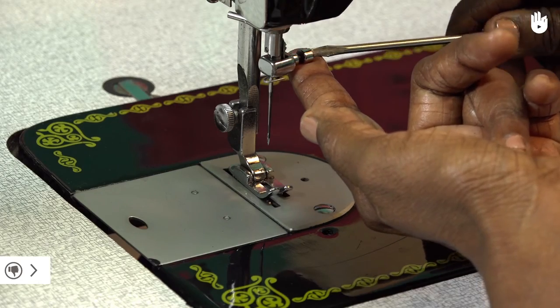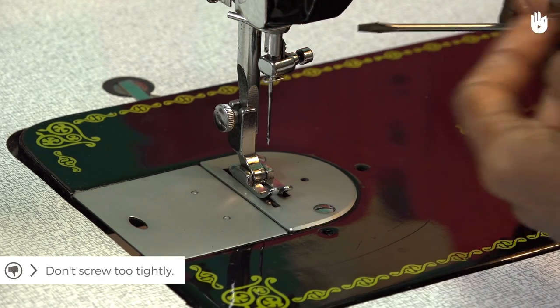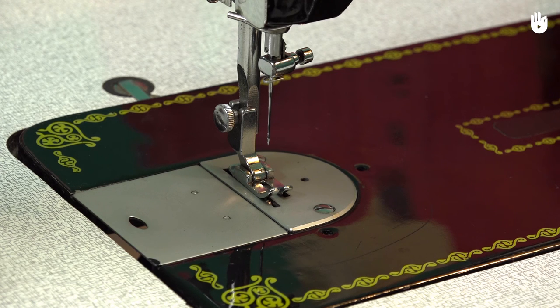While holding the needle, screw the needle clamp carefully. The needle has to be changed in case it breaks, becomes blunt, or problems like skipped stitches arise.